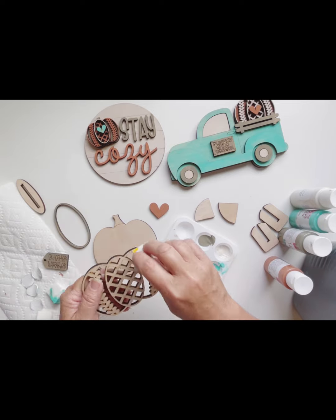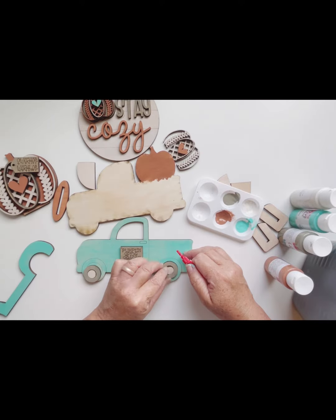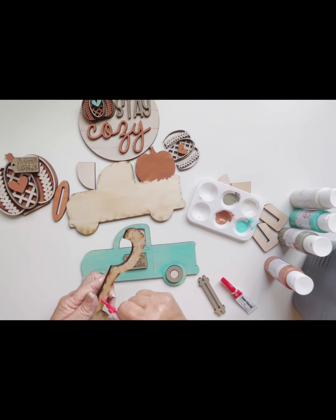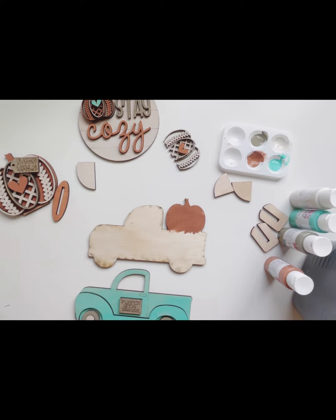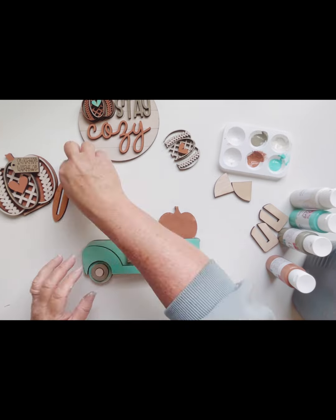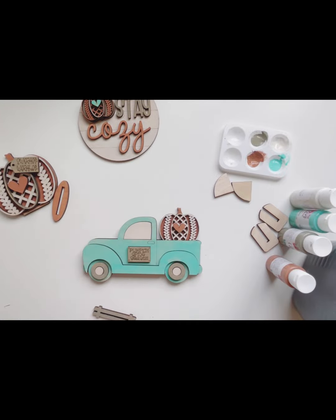You can add your own colors, you can change things up, you can do whatever you want with them. As you see, I just have a very light amount of paint. There is super glue included in your kit — just be careful when using it. I try to put it on the bigger pieces rather than trying to put it on the back of some of the smaller pieces, just to make it easier.